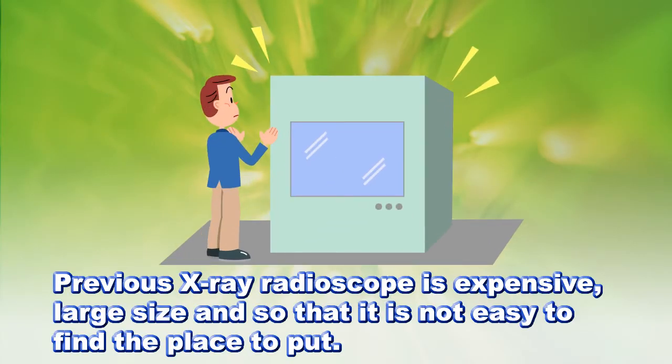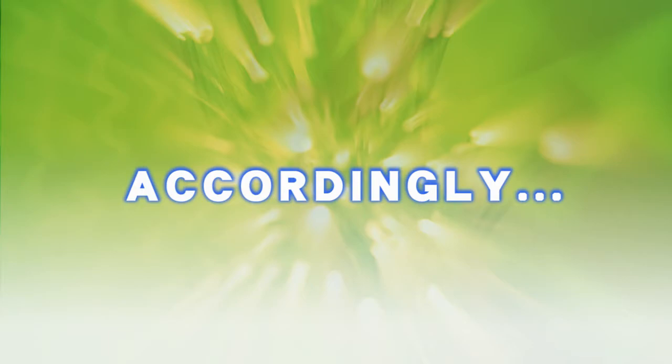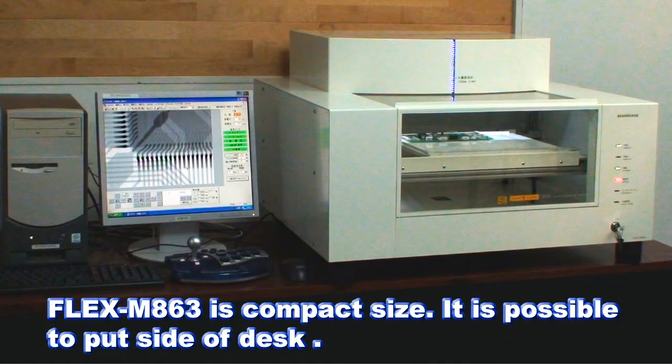Previous X-ray fluoroscopes were expensive and large in size, making it difficult to find a place to put them. The Flex M863 is compact — you can put it on the side of your desk and use it anytime you want.